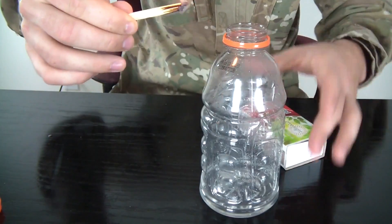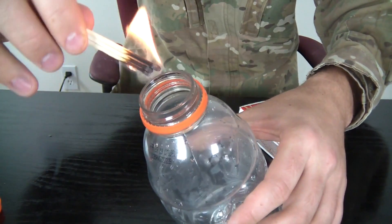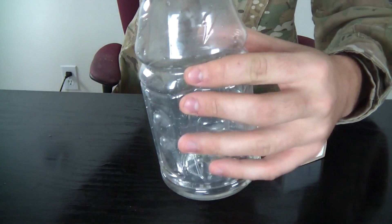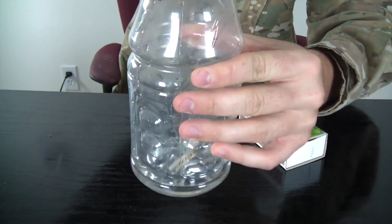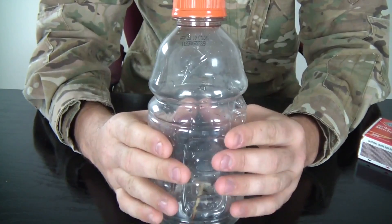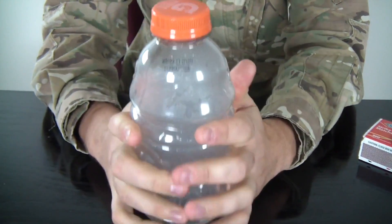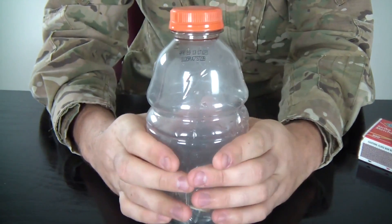Let it burn for a second and throw it in the bottle like that. You see there's some smoke in there — just trap that smoke in there. Then we're gonna smash the bottle as hard as we can, and then let go. Look how much smoke there is!